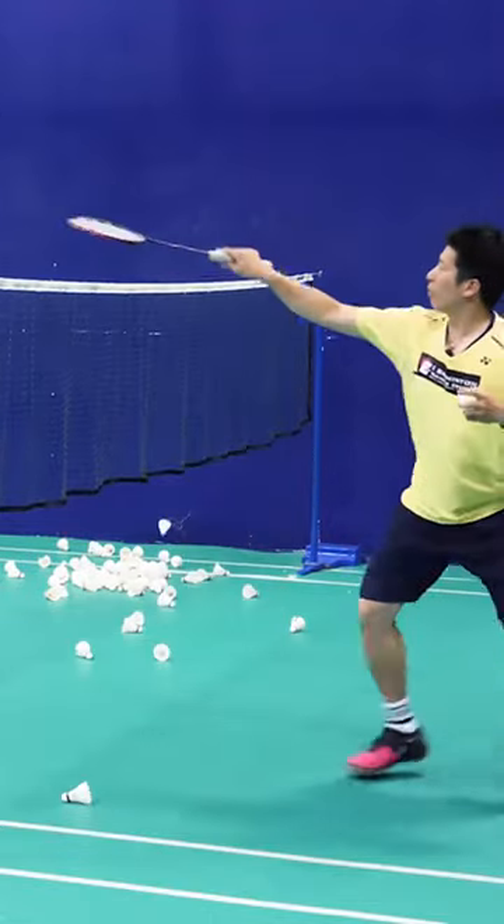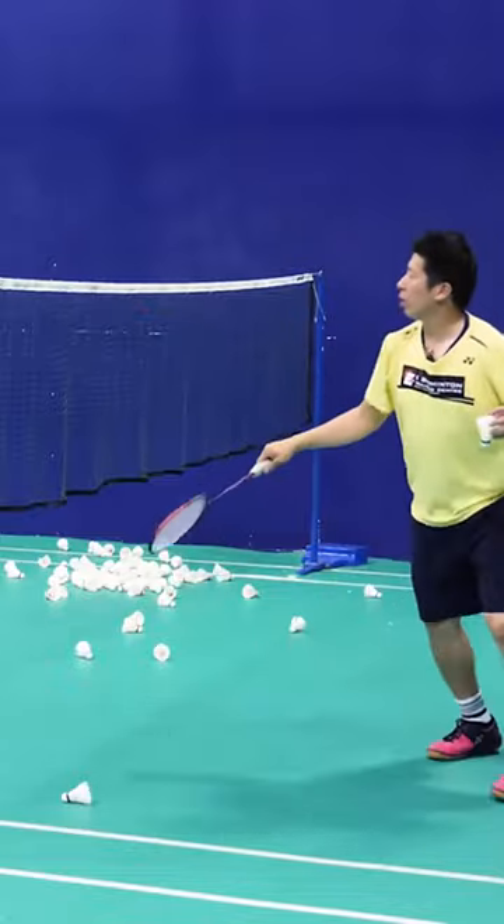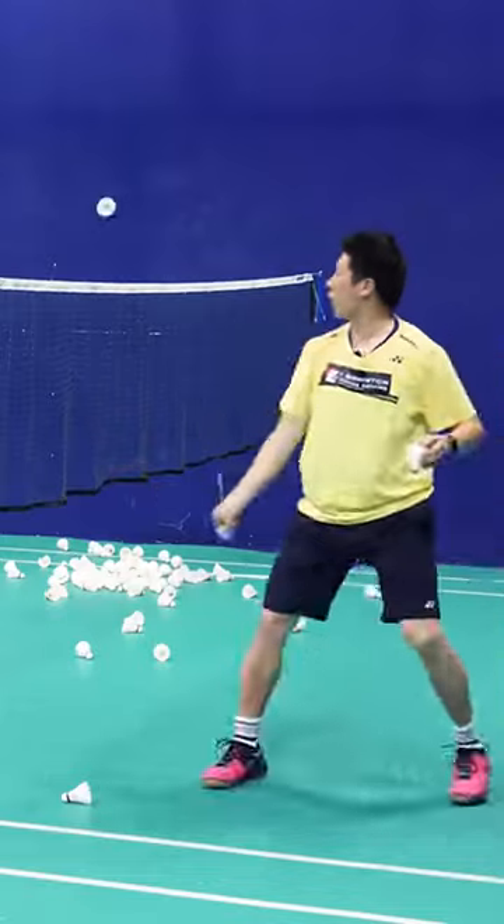I saw my opponent coming, and then I cross caught right away. I cross caught, then I net, then cross — mixing up the deception shots in live play.